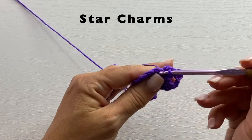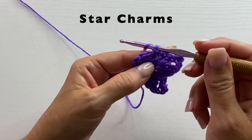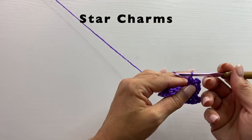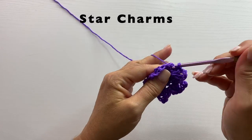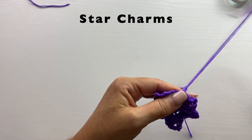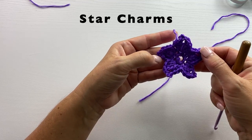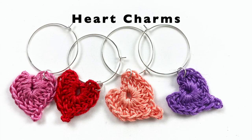Single crochet in the next stitch — that's the second point of our star. We'll keep repeating this all the way around. At the end of this round you should have a five-pointed star. Slip stitch to the first single crochet at the beginning of the round to join, and fasten off. That's what this adorable little star motif should look like. Follow the link in the video description to download the pattern and learn how to turn this adorable motif into a charm.